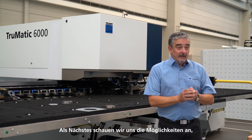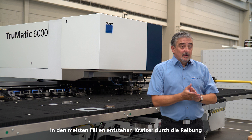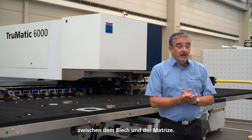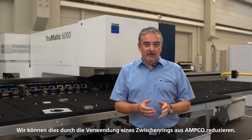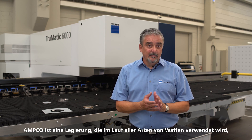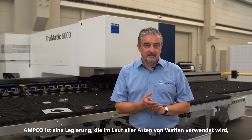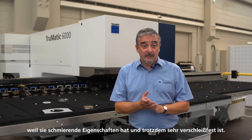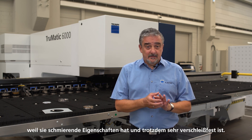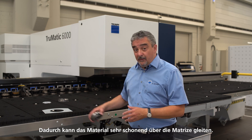Next we will look at the possibilities we already offer for the tools. In most cases, scratches are caused through friction between the sheet and the die. We can reduce this by using an insert ring made of Amco. Amco is an alloy used in the barrel of all kinds of weapons because it has lubricating properties and is very wear resistant. This allows the material to glide over the die very gently.